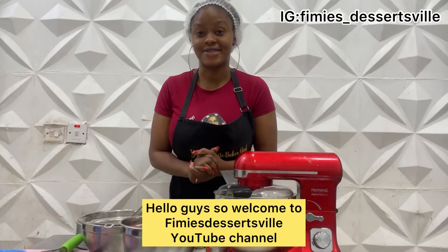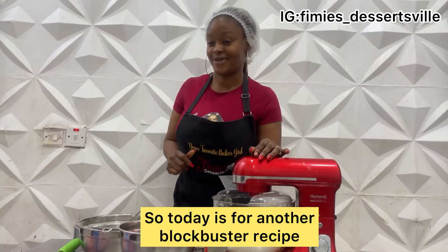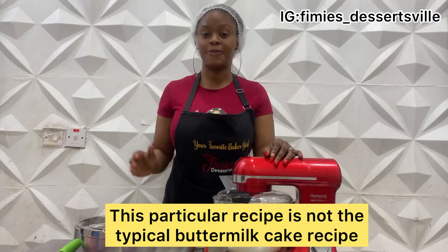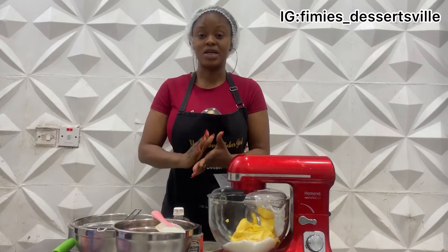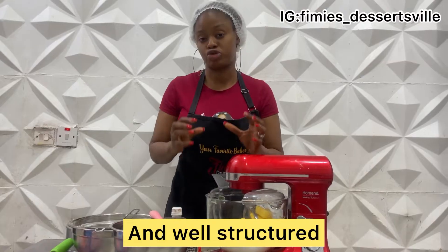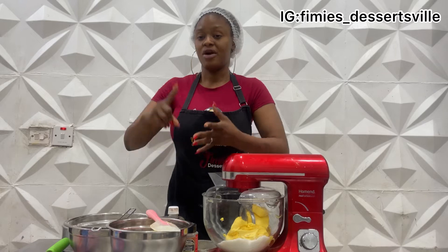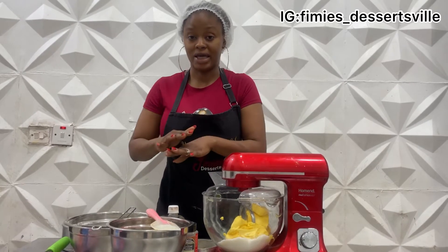Hello guys, welcome to Famous Desertsville's YouTube channel. Today is another blog box star recipe — my vanilla pound cake recipe. This particular recipe is not the typical buttermilk vanilla that contains milk. This recipe is very rugged — not hard, but really well structured. It's very perfect for those that want to make wedding cakes or cakes that are very heavily built and need structured cakes that will still taste very yummy, for those that don't like rich cakes or alcohol in their cakes.